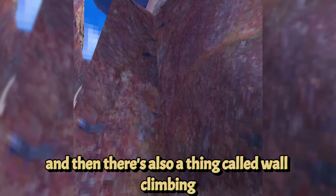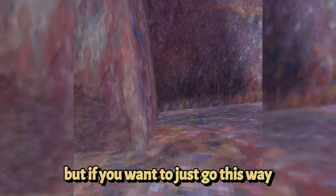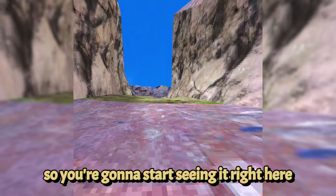There's also wall climbing, which is where you go between the walls at a curve. And then there's pinch climbing, which is where you pinch up the wall — I can't do that right now because I only have one controller. If you want to just go the simple way, it's perfectly fine. This is what most beginners do.